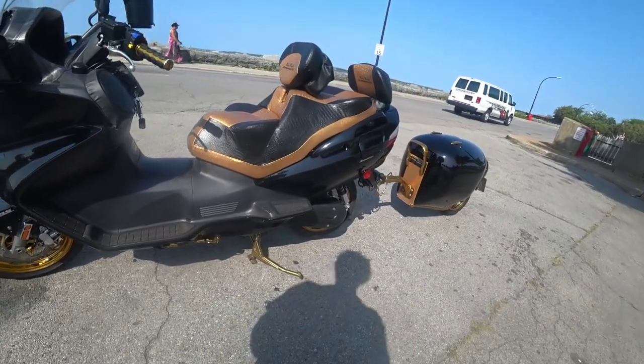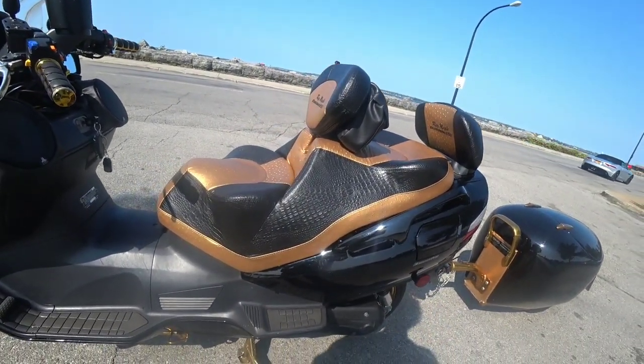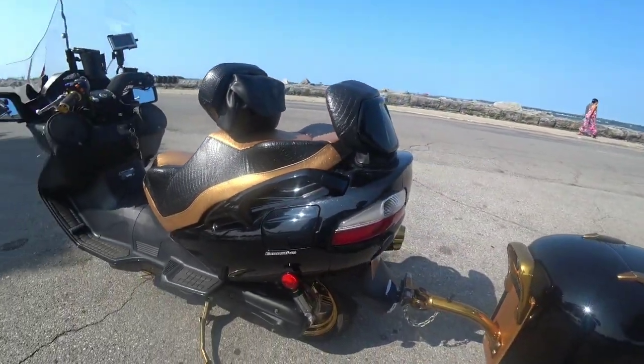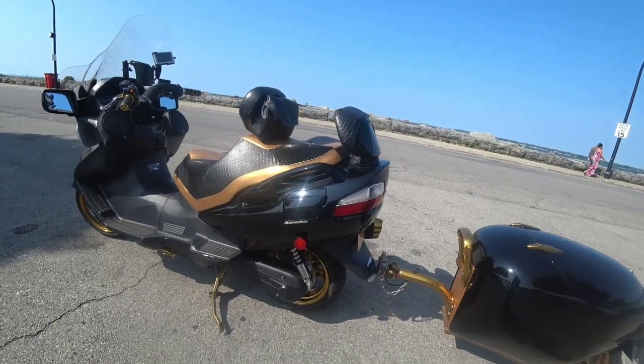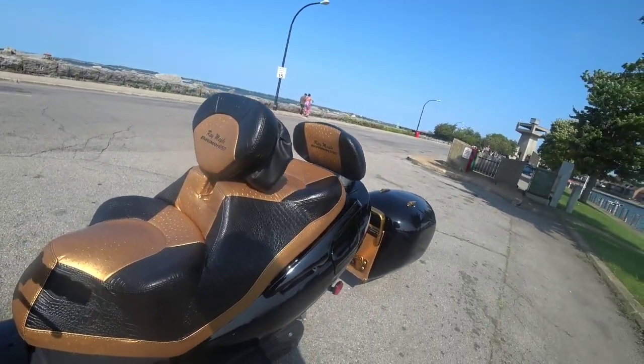This is the Bergman 650 that I did custom. We went with the Russell Cycle seats on this with the custom ostrich and gator print material. It used to have a box on the back — I can take that off in like 10 minutes — and they give it a more sportier look with the passenger backrest on it. All custom.